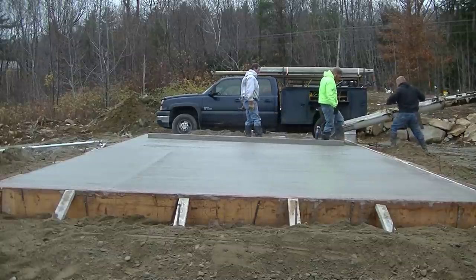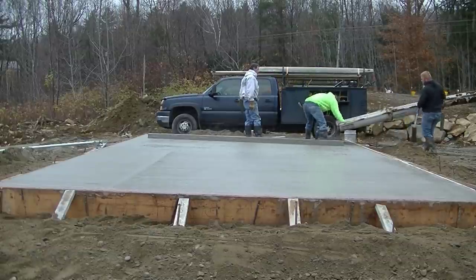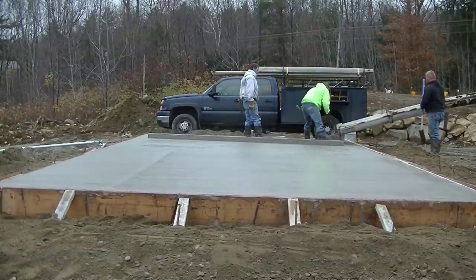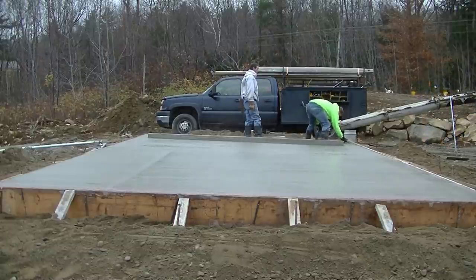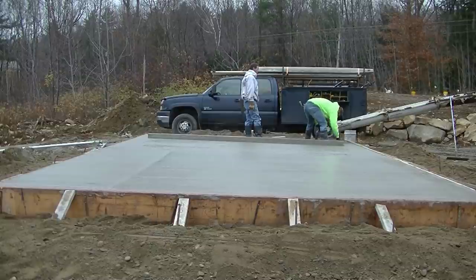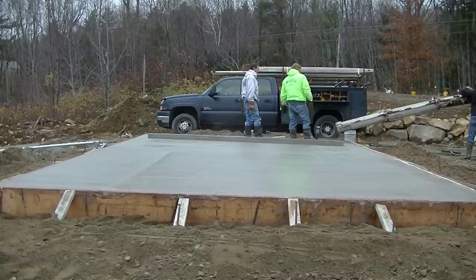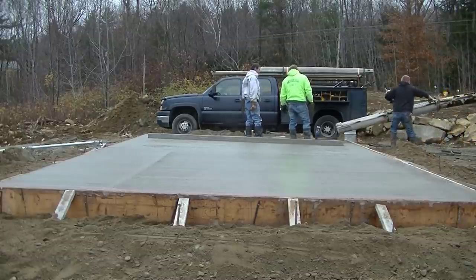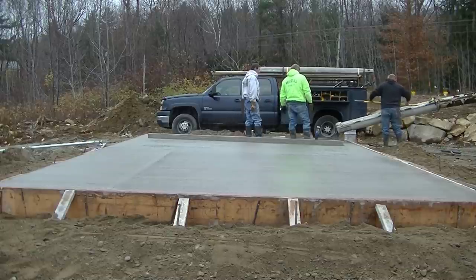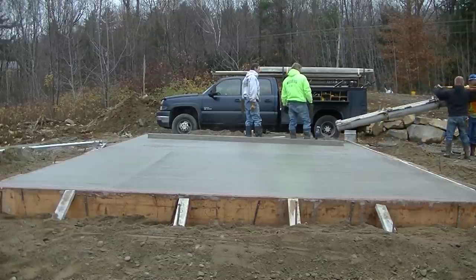How many of you guys out there like pouring concrete? You don't do it for a living, but you just like doing stuff yourself and want to learn how. Let me know down in the comments if you like these slab videos. We do all kinds of slabs — maybe a hundred a year. All different sizes: houses, garages, storage sheds, propane tank slabs, air conditioner slabs, generator slabs. If you guys want to see more of that stuff, let me know.